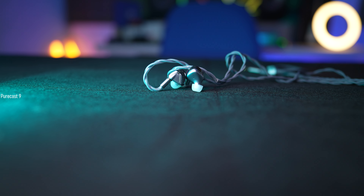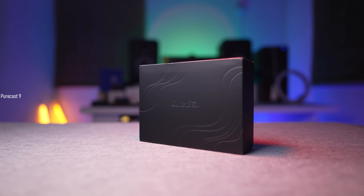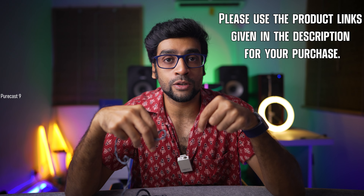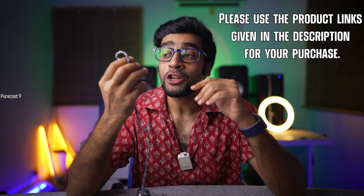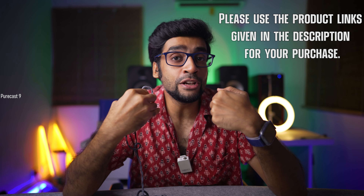Just to summarize, the Rose Technics Quiet C is a pair of in-ear monitors that plays it safe overall without emphasizing any particular frequency. It's a good starting point for someone just getting into the realm of audiophile in-ear monitors, and even for someone on a budget wanting a neutral sound signature, the Quiet C isn't a bad starting point. That was my in-depth review of the Rose Technics Quiet C. I'll leave a link to this product in the description below, and I would really appreciate if you use that link to make your purchase — it won't cost you anything extra but will help me run this channel and produce more high quality content.